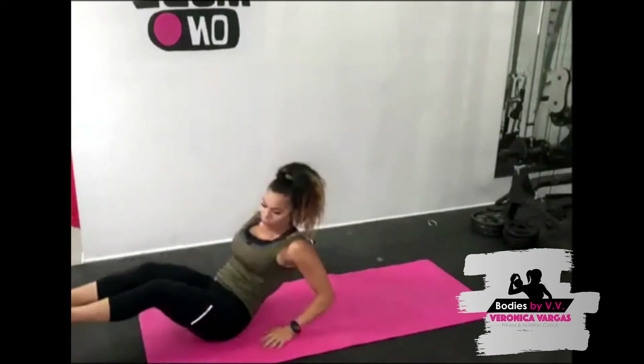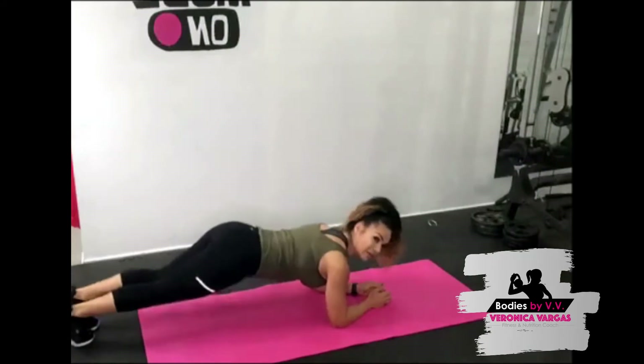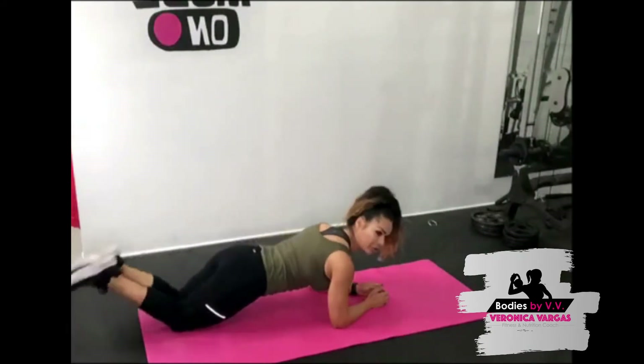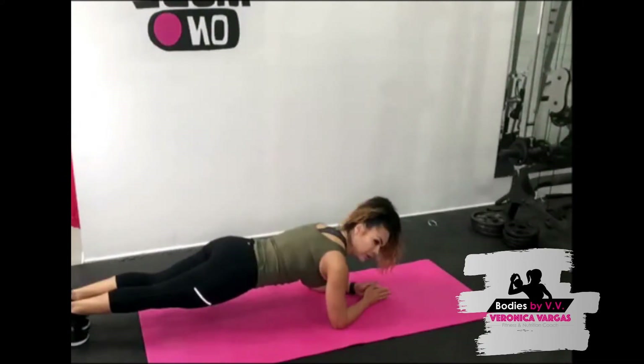Exercise number two — we're going to go into a low plank. Low plank is on your forearms. Keep your core nice and tight. You're going to stand on your toes if you're advanced, or go on your knees if you need to modify. Make sure you have a very flat back — squeeze your glutes, squeeze your thighs. Let's go, just hold it here. Make sure all your weight is not on your shoulders — think of distributing it evenly, all the way to the center of your core.